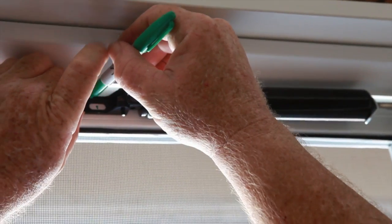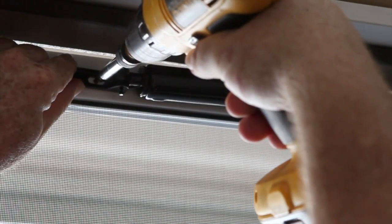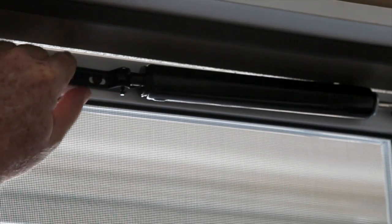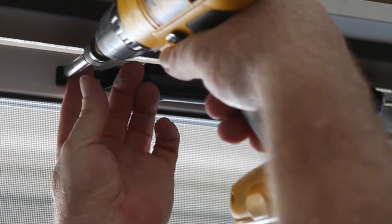Attach the inside bracket to the door closer cylinder with the long pin provided. From the inside, close the door and mark where the screws will be drilled. Attach the bracket with the screw in the oblong hole and test the door to see if it closes properly. If not, adjust the door closer using the width of the oblong hole. Retighten the screw and try again. Once satisfied, attach the other screw to secure the bracket.